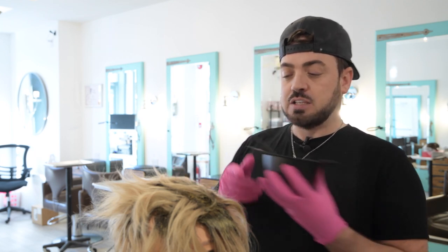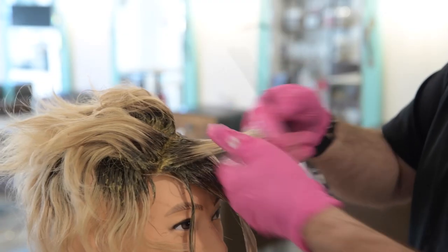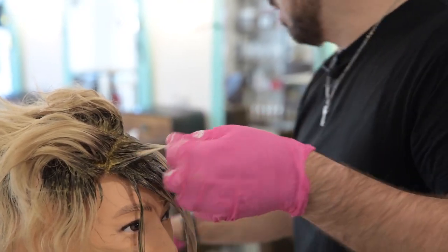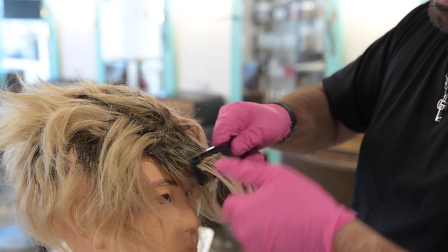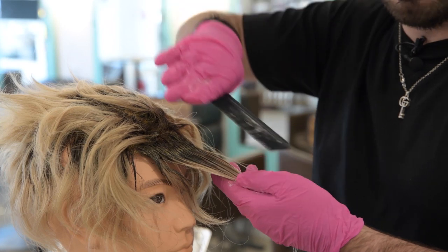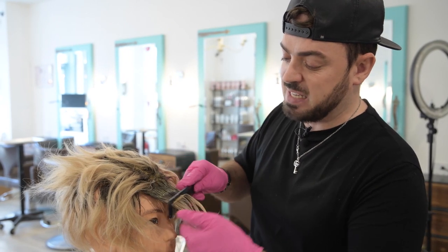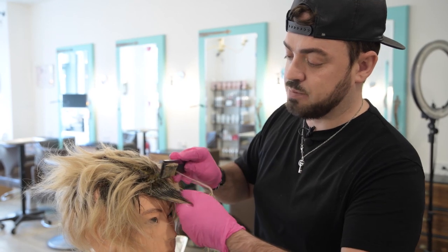We're going to take this color and place it onto the ends, starting from the bottom and working your way up to where the root color meets. Then take your comb and brush it through to blend the two colors together. This prevents spotting and creates a seamless color melt — no patches — so everything is as seamless and gradient as possible.